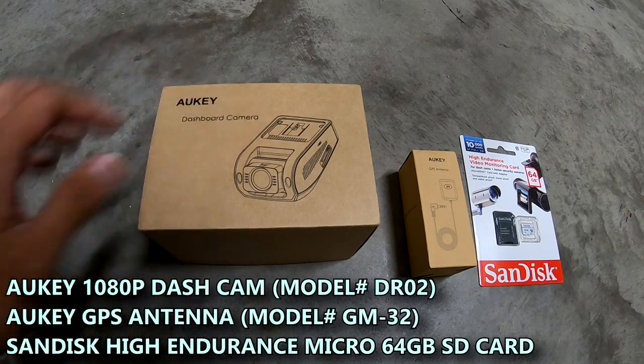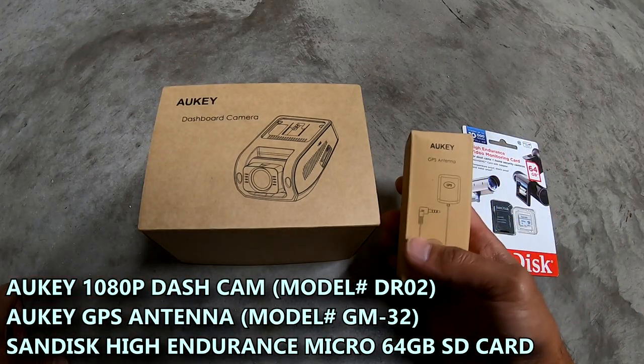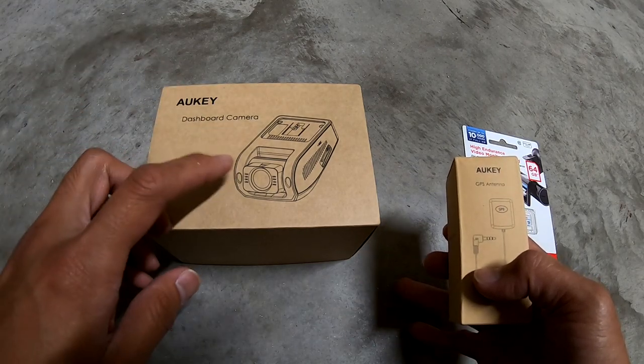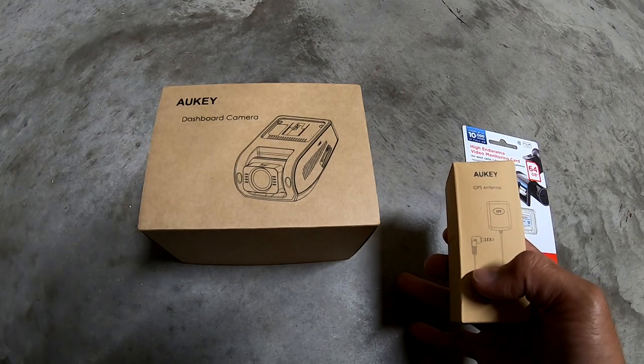These pieces come separate. The dash cam right here, and this one is the GPS antenna. When you have that connected it'll actually set the time and date and also shows location on the camera.